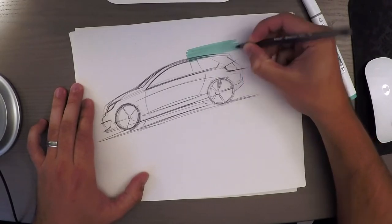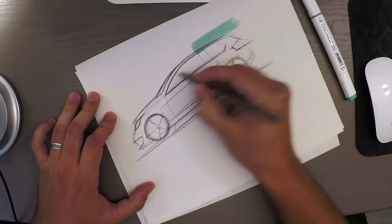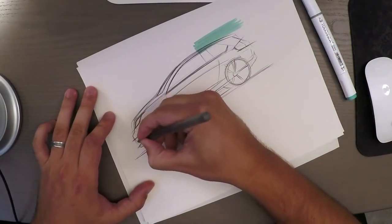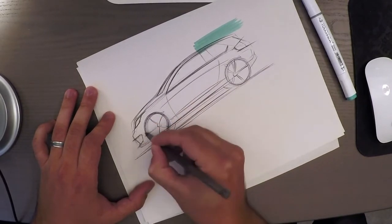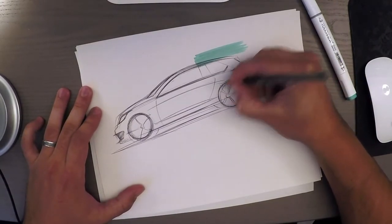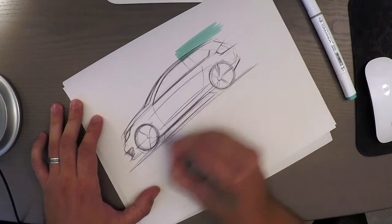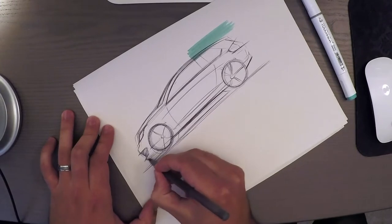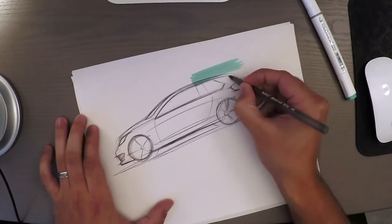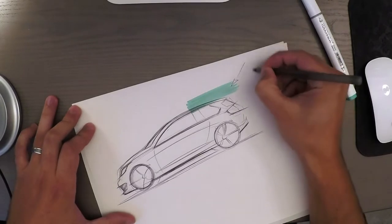The challenge is to make a decent rendering using these tools. The first thing you want to do is decide where the light source is. I say this almost every single time in my videos: deciding where the light source is is always step number one before you start doing any rendering or thinking about line weight. I always keep the light source at the same position — up here. Here's the sun.